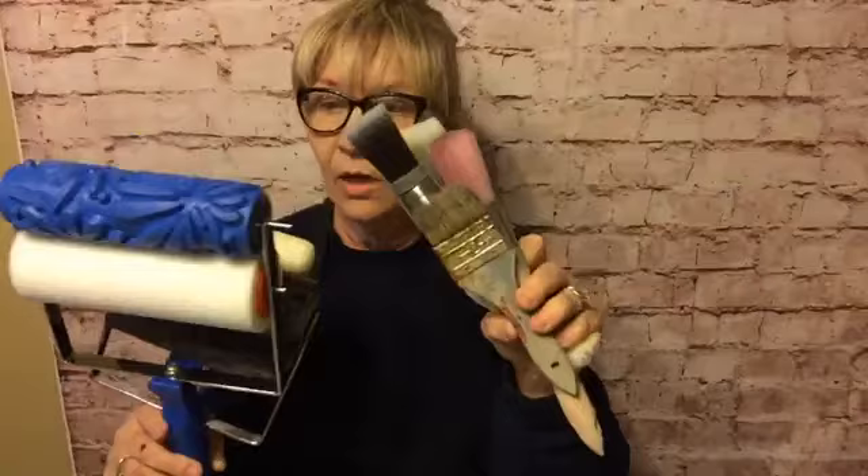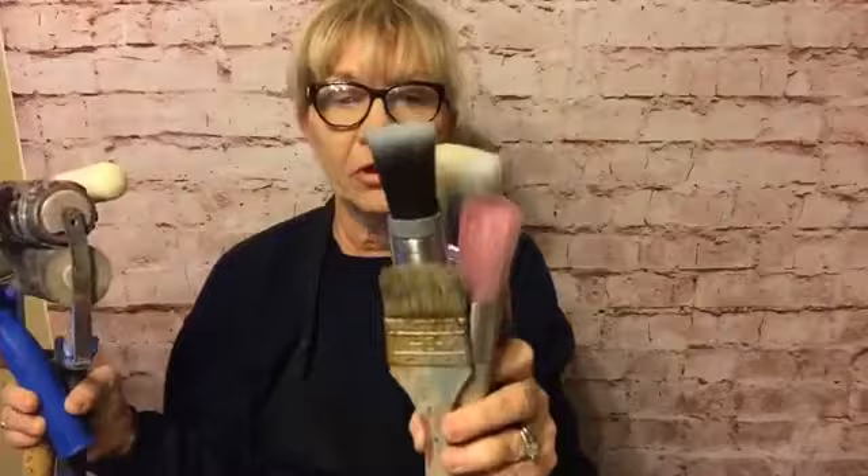I wanted to show y'all — we're going to be doing some gold leaf. I had shown everyone a toilet seat that I was going to be doing something to, so I decided we're going to gold leaf it. But first, next week I'm going to be talking about rollers and how to apply paint. There's been some questions — some girls contacted me about different ways and what I use. So next week will cover foam rollers, chip brushes, the Cling On, Miss Lillian's, angle brushes, and several different ones.